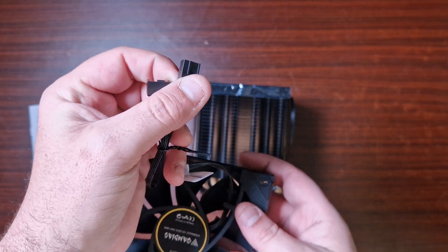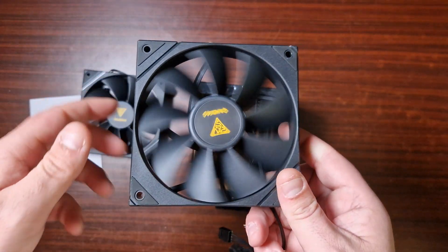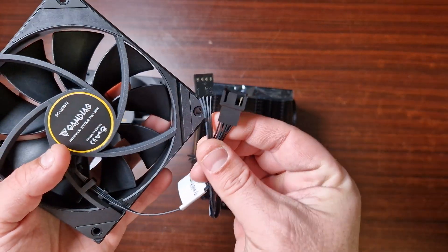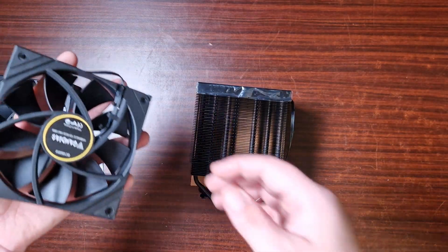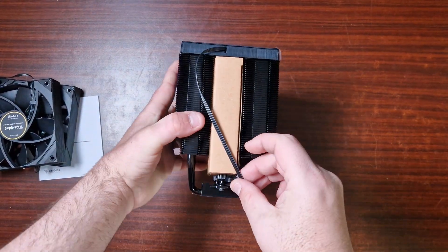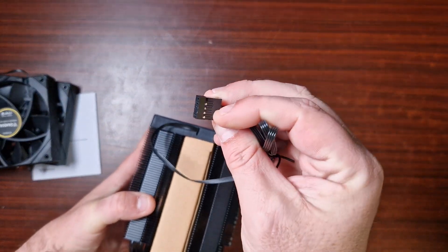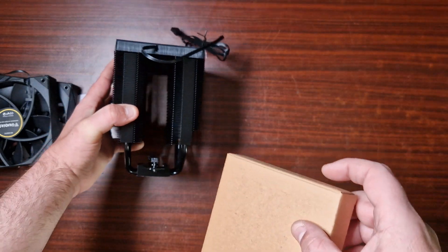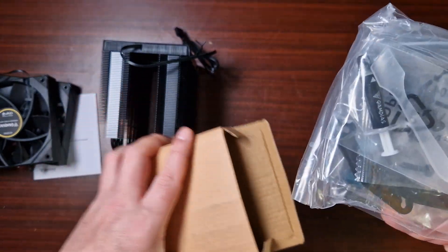These are standard PWM fans — they have got a hydraulic bearing. They seem okay. They do have a daisy-chainable connector, which is quite cool and actually handy for users. Now let's get to the cooler itself, which obviously comes with a USB 2 header that you do have to plug into your motherboard. Let's have a look at the accessories.